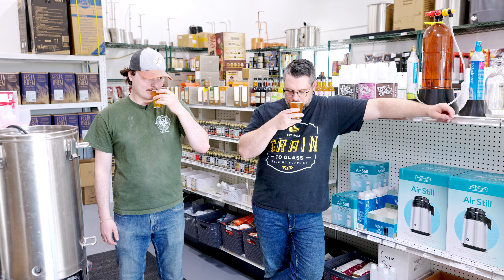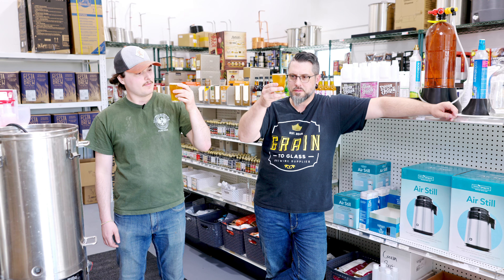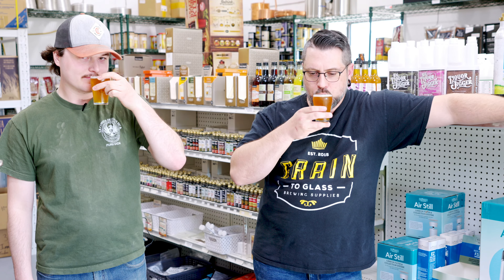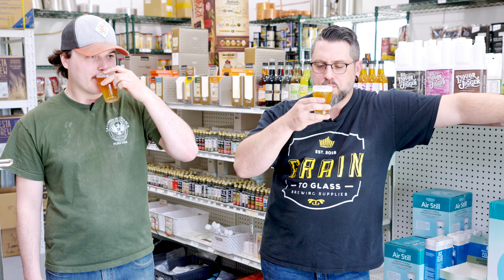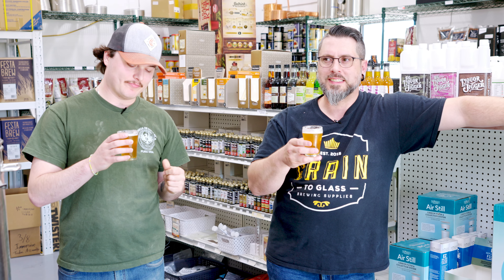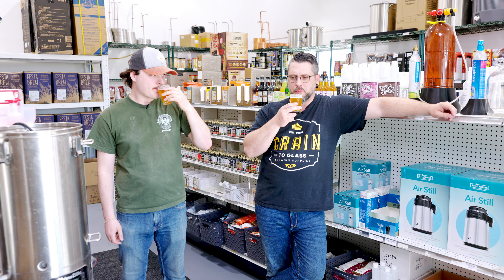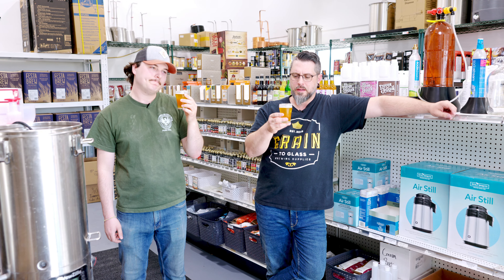Let's have a little smell. We got notes of butter — we got that Galaxy, so we got that tropical, a little bit of pineapple in there. Oh yeah. Cheers! Wow, that's nice, that's very nice. That might have gone just a touch heavy on the crystal malt — even though you can't really see it, I'm getting a little bit of that on first impression.